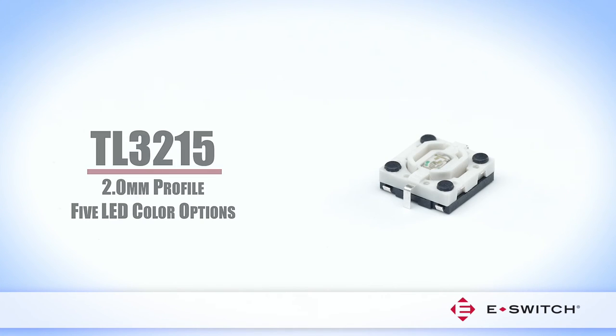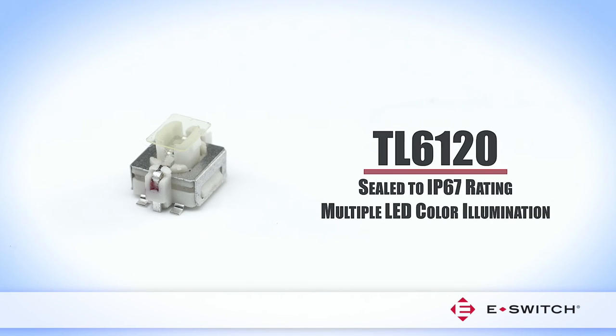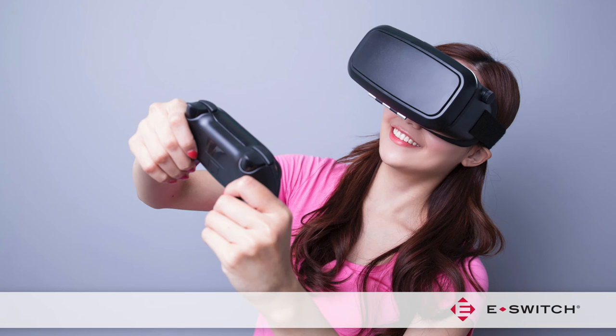Providing a high life expectancy of one million cycles, the TL3215 offers five LED color options and a 2.0mm profile. Available in multiple LED color illumination, the TL6210 is also sealed to an IP67 rating.